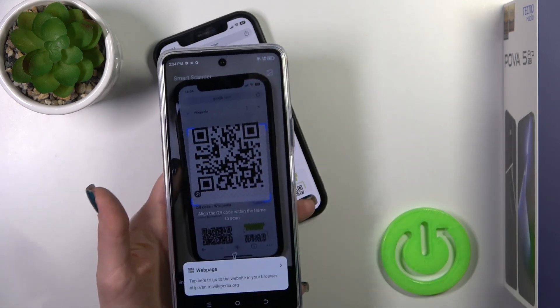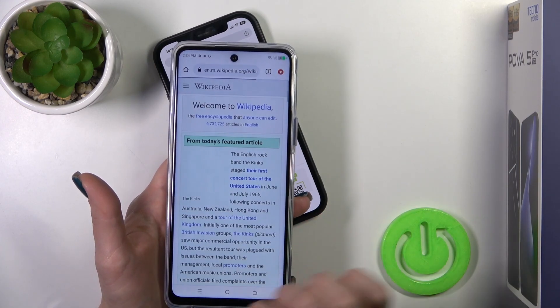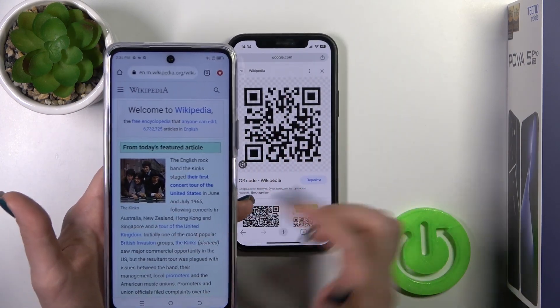And don't forget to be connected to the internet — to the mobile data or to the Wi-Fi. Just tap on your web page and it will directly open it. This QR code opens a Wikipedia article.